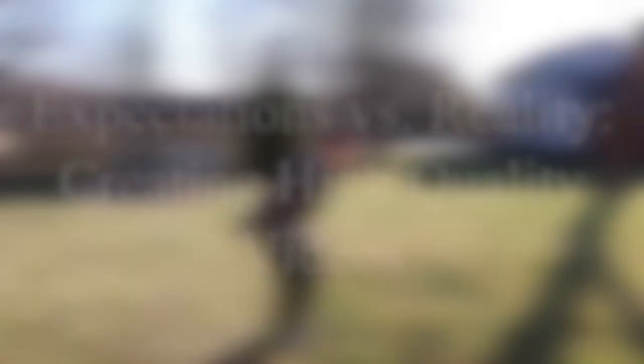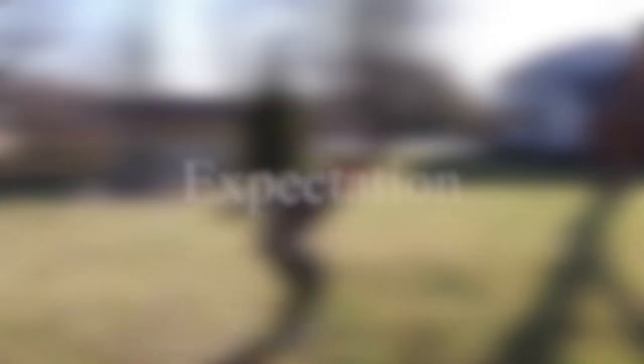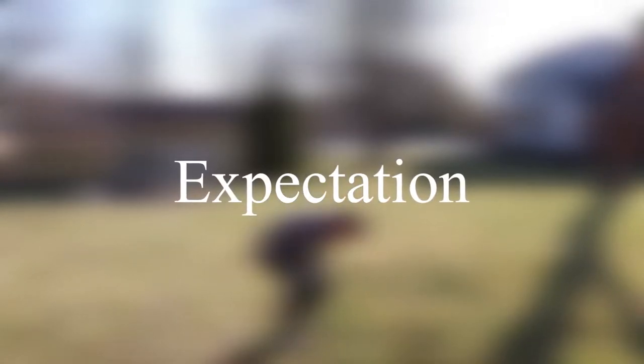The fourth expectation versus reality is creating high quality videos. As any YouTuber, you picture having all this high quality equipment and planning all these videos very well — basically just very professional. Although that's never how it actually turns out. So this is what it looks like for me.